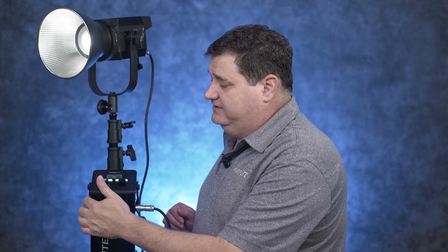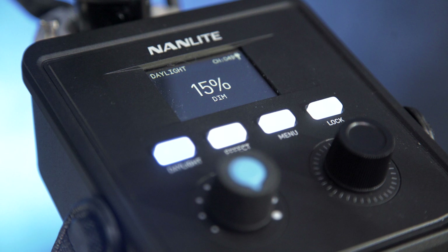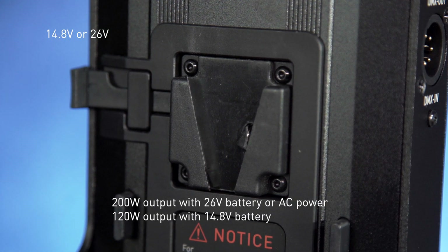On the other side you have the on/off switch and the DMX in and out. Up top you've got four buttons for effects, menus, locking, and then two knobs. Another difference is that this light can run off of one battery — either a 14.8 volt or a 26 volt.